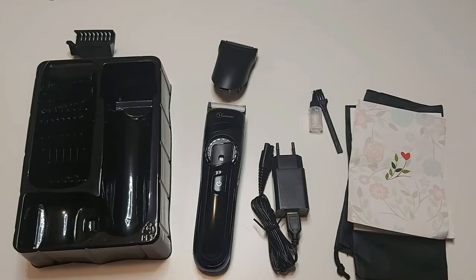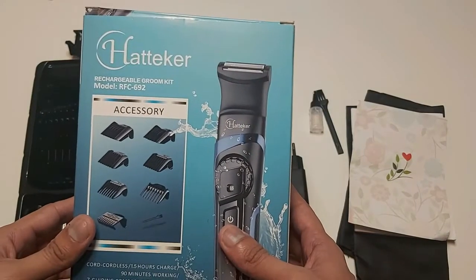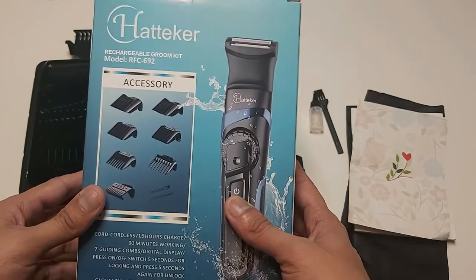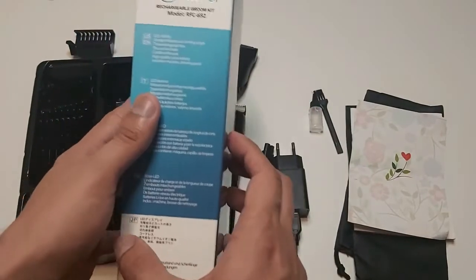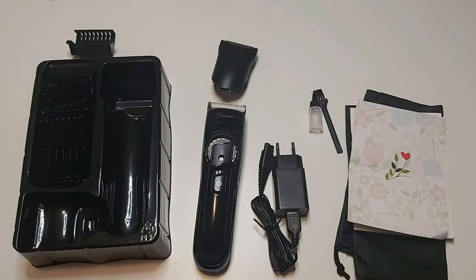Hello, what's up guys, welcome to another amazing and interesting review video of Review Therapy. Today we have this rechargeable groom kit, model number RFC692. These are all the things which we found inside the box and we will take a look at them one by one.